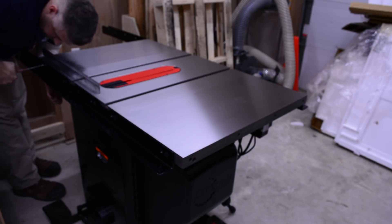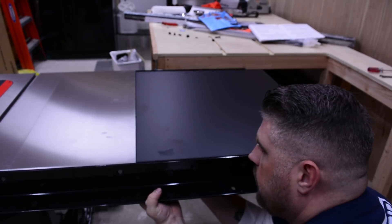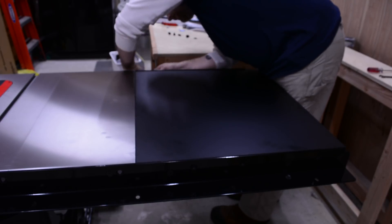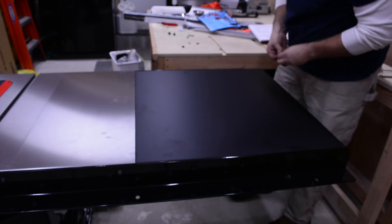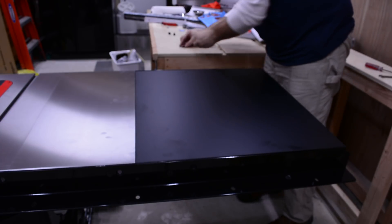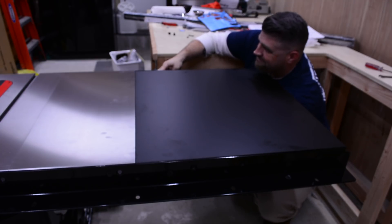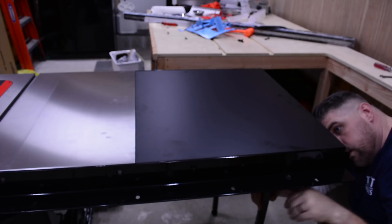With the rails securely in place, you can now attach the extension table. Using the included hardware, hand tighten the bolts through the extension table and rails. Then install the two support legs, align the extension table to the extension wing, and tighten everything down.